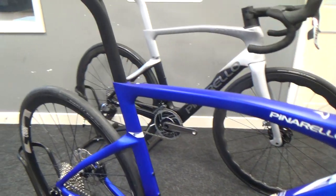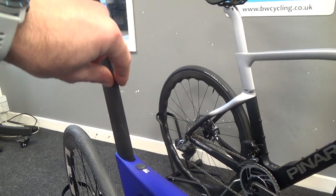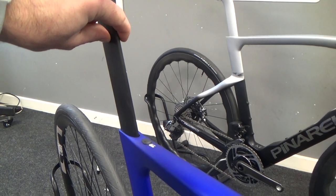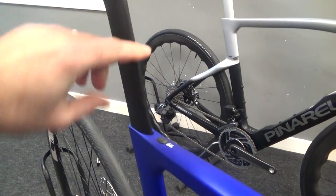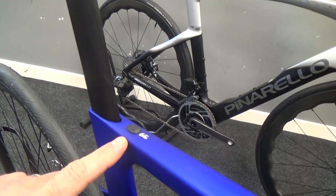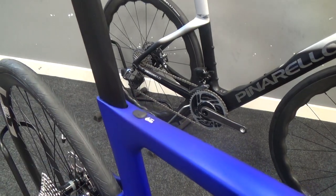We have the super thin seat post as per the Dogma, which means you're not going to fit a Di2 battery in it — that's situated down by the bottom bracket, which is one of the other changes. The seat clamp is a wedge-in design, operated with a Torx key just under this cap, which is a super neat design.